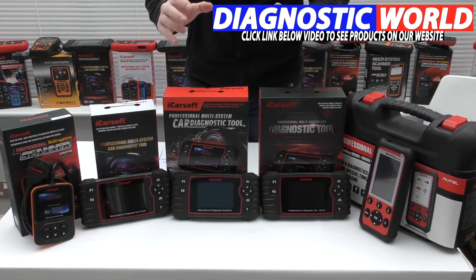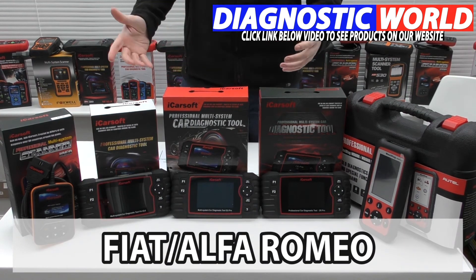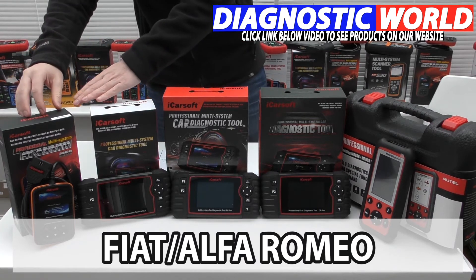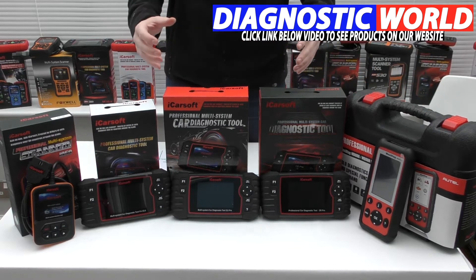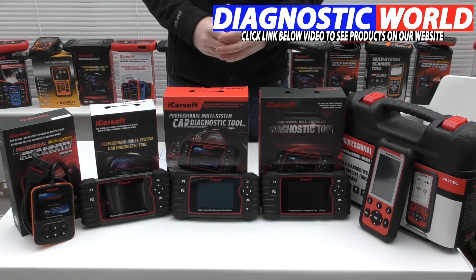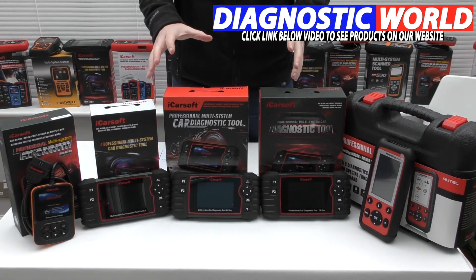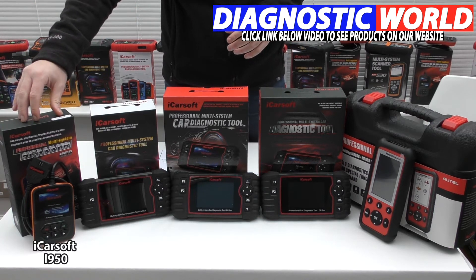We're looking at handheld diagnostic tools with integrated screens for your Fiat or Alfa Romeo. We're going to start with the cheapest tool at this end and work our way to the most expensive. Everything in between has a mixed range of vehicle coverage, system coverage, and functionality. We're starting with the iCarsoft i950 kit.